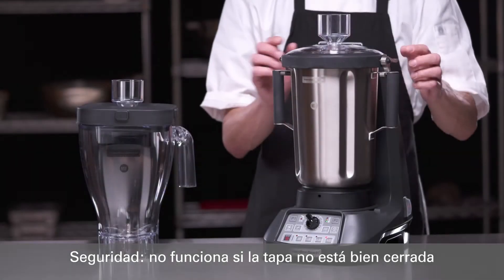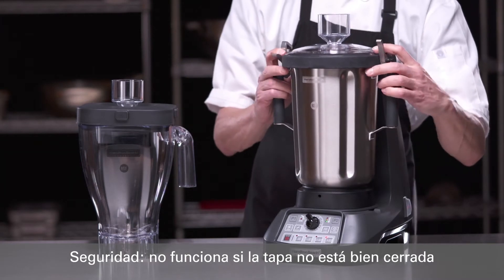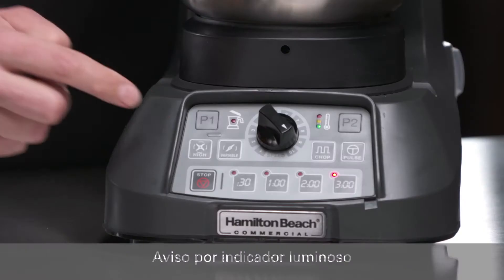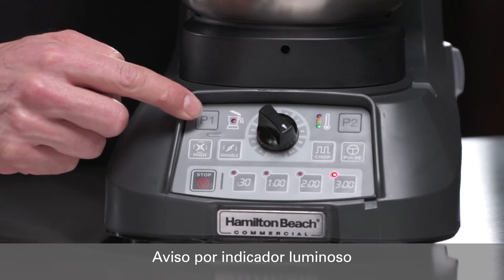If the lid is removed, you will notice a special lid interlock safety feature that will immediately halt the blending process. If this occurs, the indicator light will blink repeatedly, notifying the operator that they must secure the lid properly to continue.